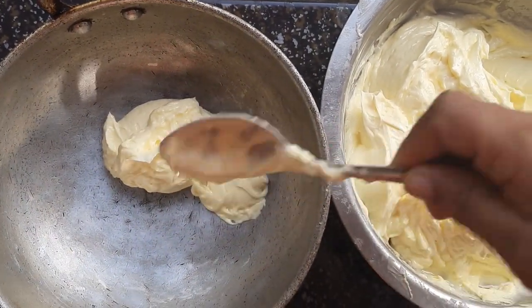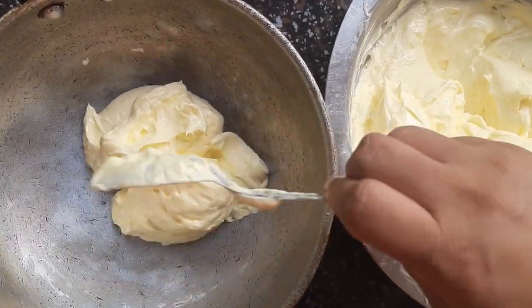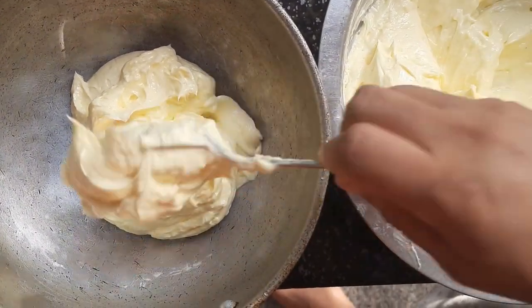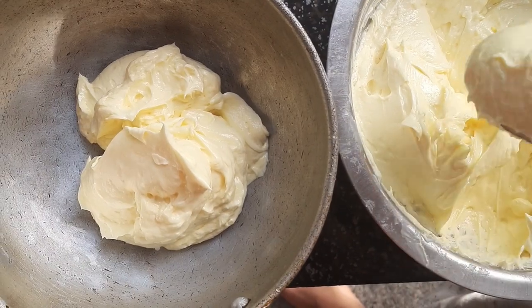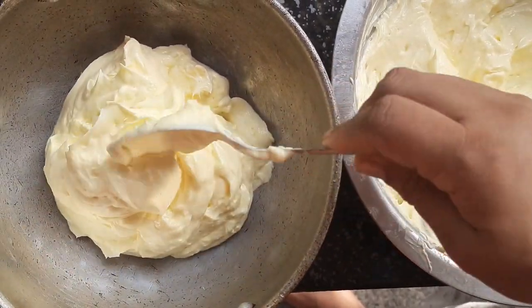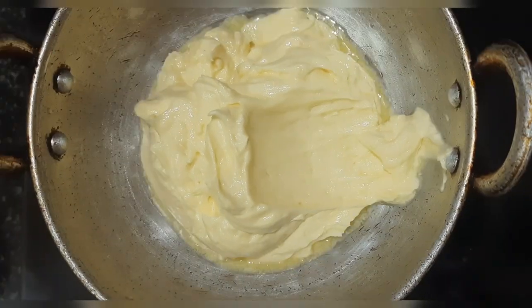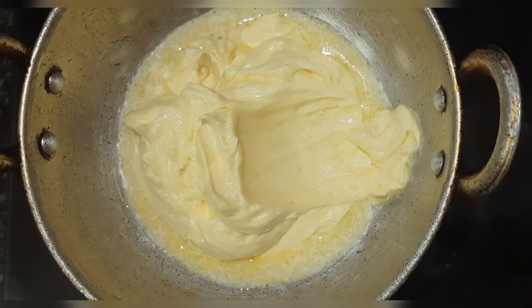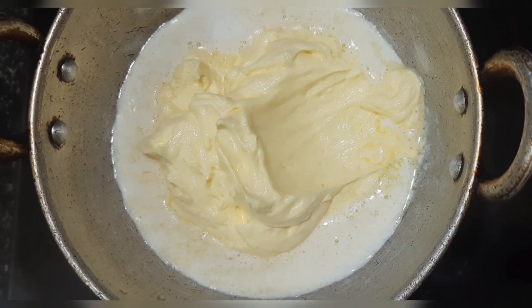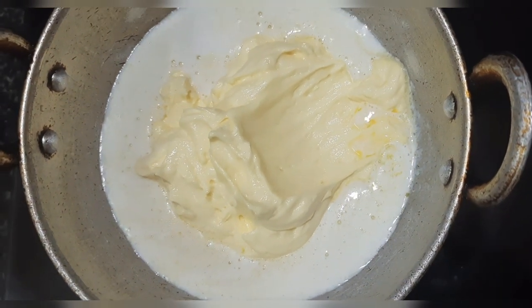Transfer the butter into a heavy-bottomed pan or container. Heat the vessel on medium flame so that all the butter gets melted. You can see how the butter is getting melted and foam is also being formed.